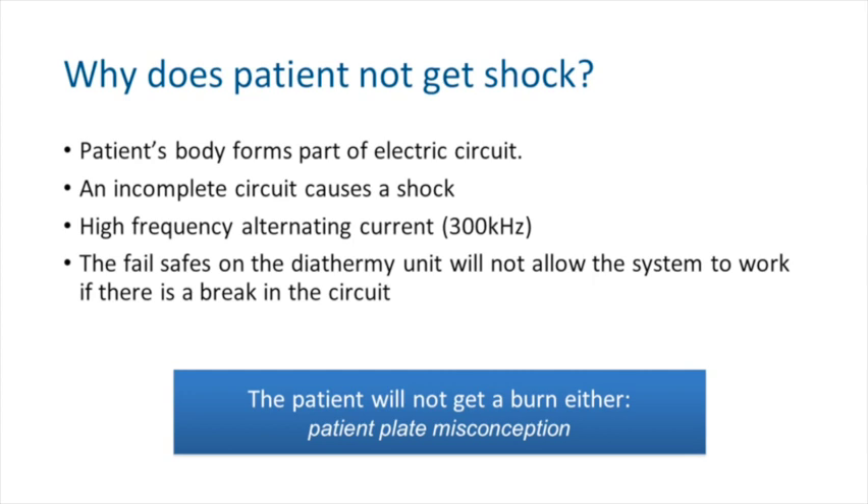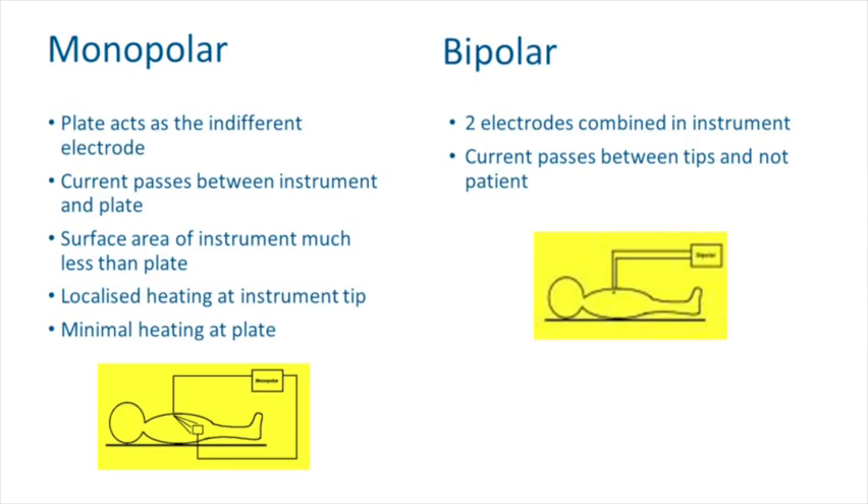Patients don't get shocks anymore — these are clever pieces of kit with intrinsic safety factors. You put the pad on and they don't get shocks. You don't have to take earrings out, and you don't have to worry about where a metal plate is inside the pin of the leg, because that doesn't heat up with diathermy either. You can save yourself a lot of chat with the patient, because these things just don't happen anymore.